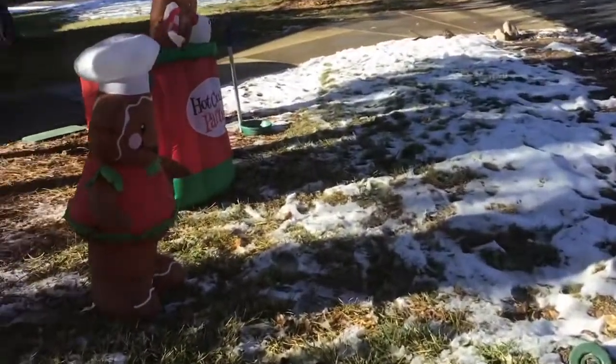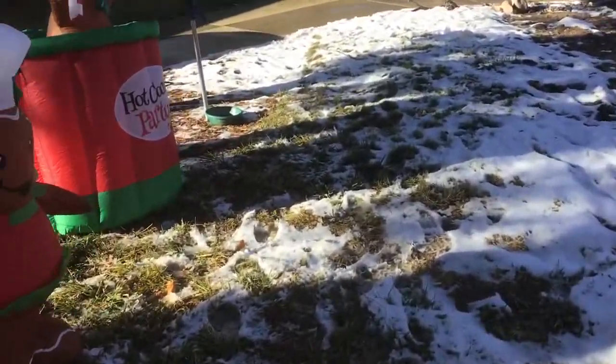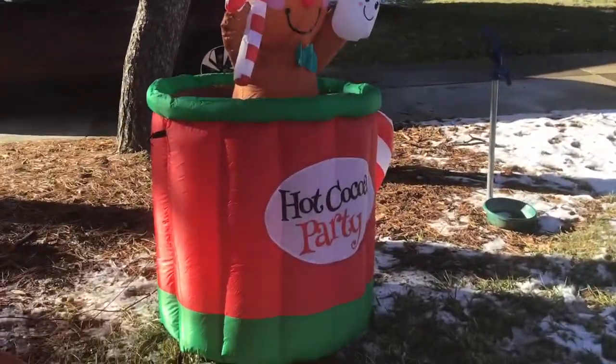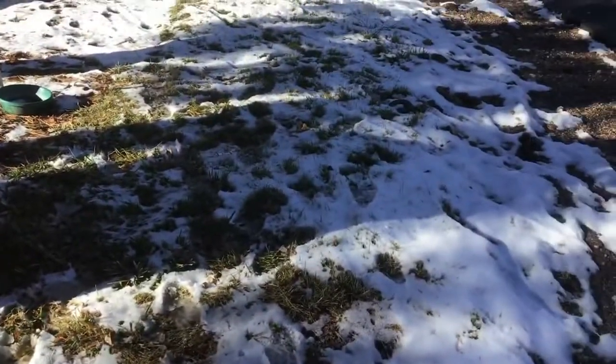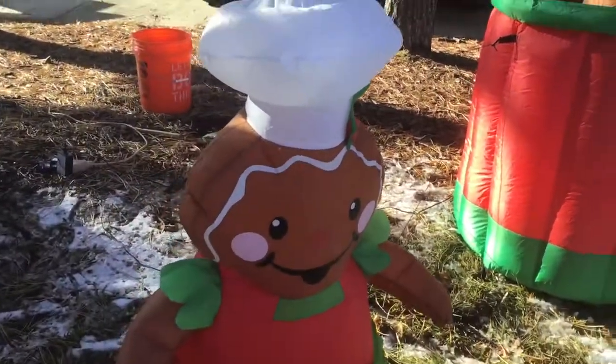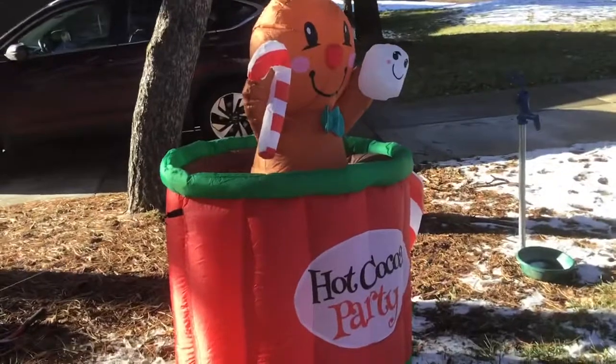Hi everybody, welcome back to an Osborne Plays video. This is part two of putting up the Christmas decorations vlog. At the end of this series, I will be making a full one, like I will be doing with the Scott Project. It's going along well, but I'm going to finish up first.